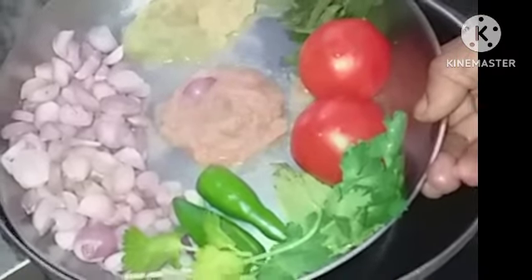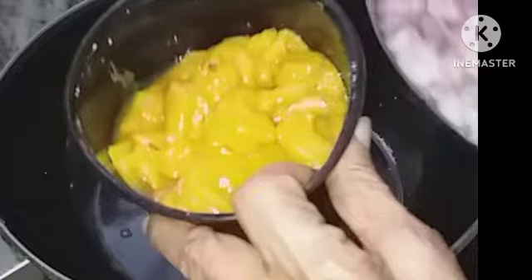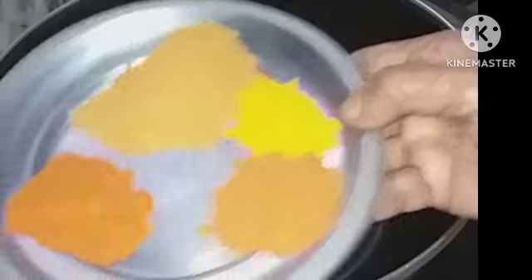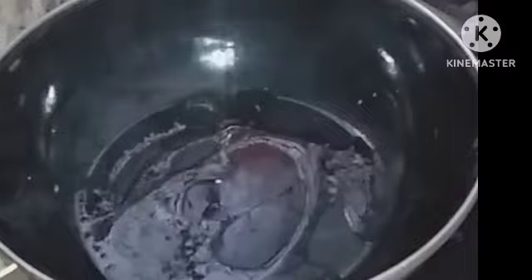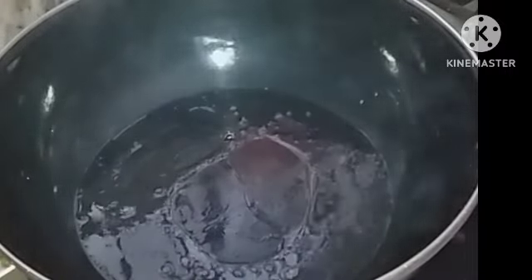These are the masalas I am going to use for making half a kilo prawns recipe. These are the dry masalas. You can add any oil or ghee — people usually use ghee with prawns, but I am using half ghee and half oil. For children it will be easy; elders better to be health conscious.